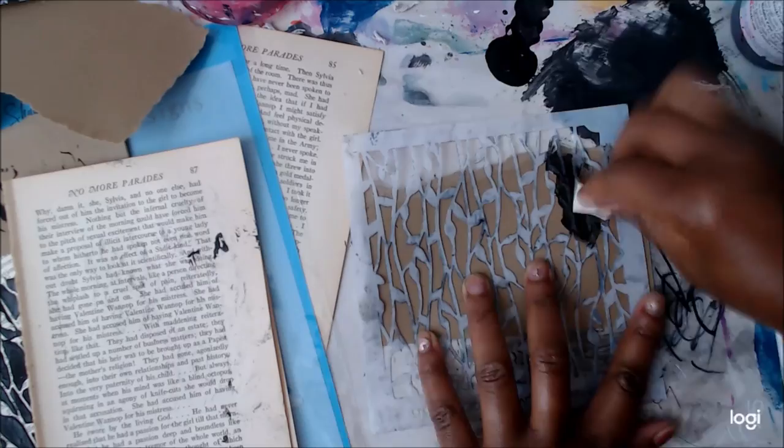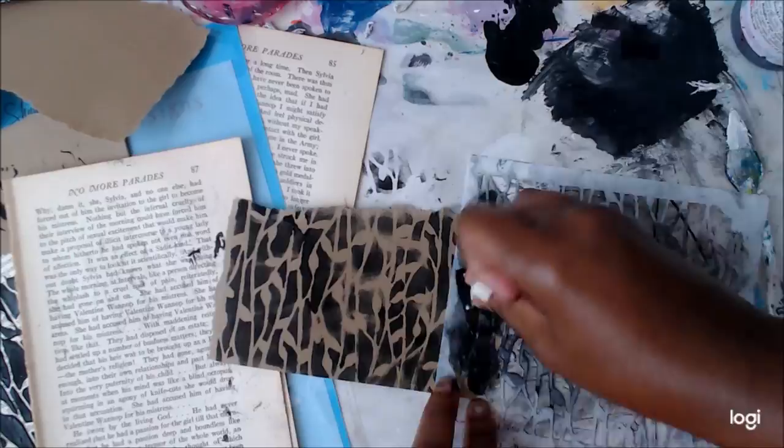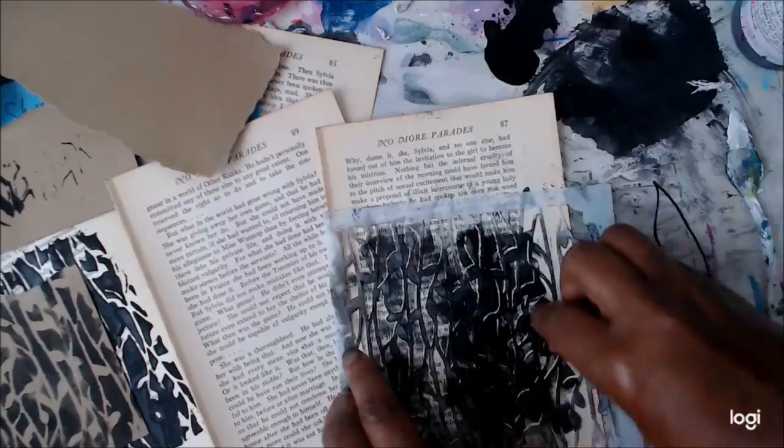Hi guys, it's me! I'm so happy to be with you this month. I am going to make a mixed-media mosaic.